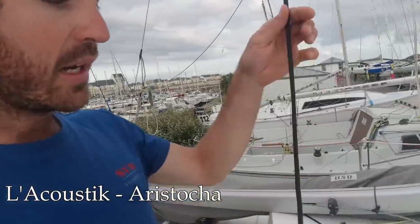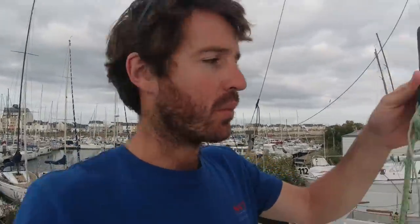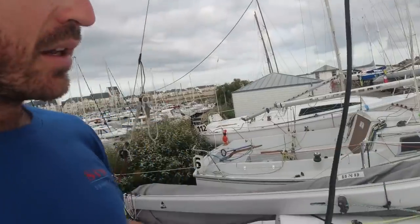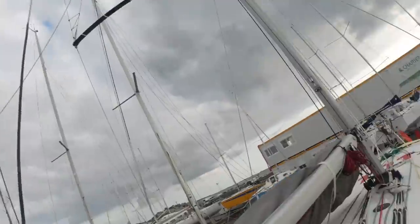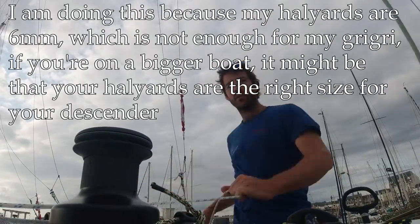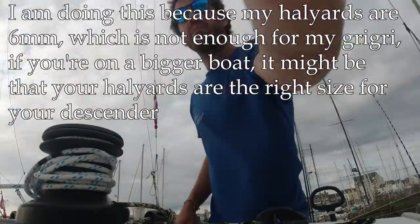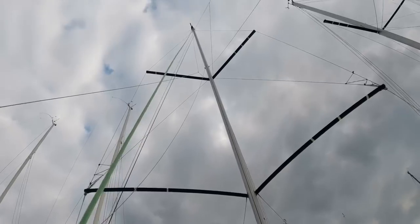First you take your halyard — any halyard that goes all the way to the top of the mast, depending on where you want to go and work. You attach your 8mm line to that halyard and you hoist it all the way up.